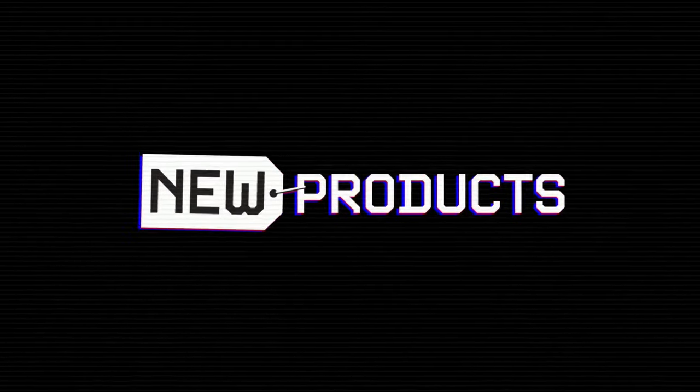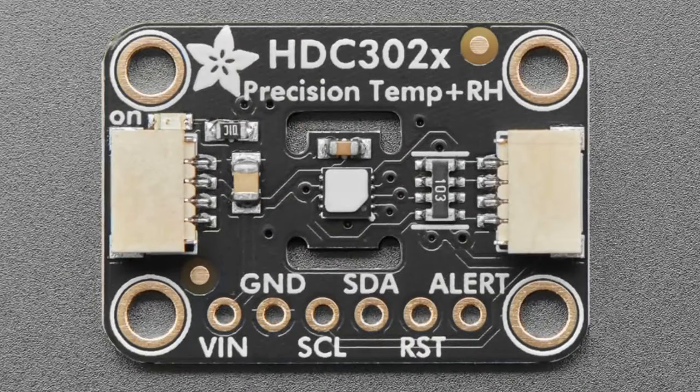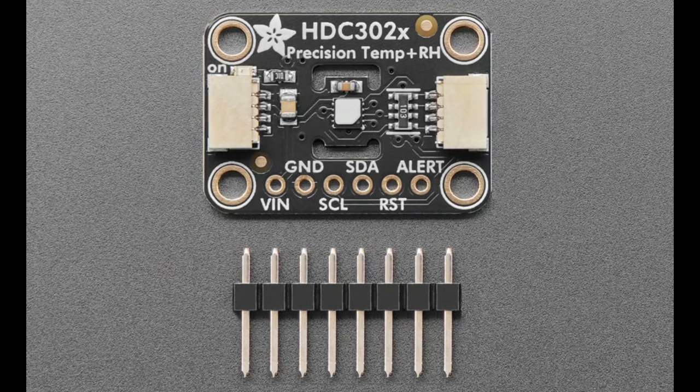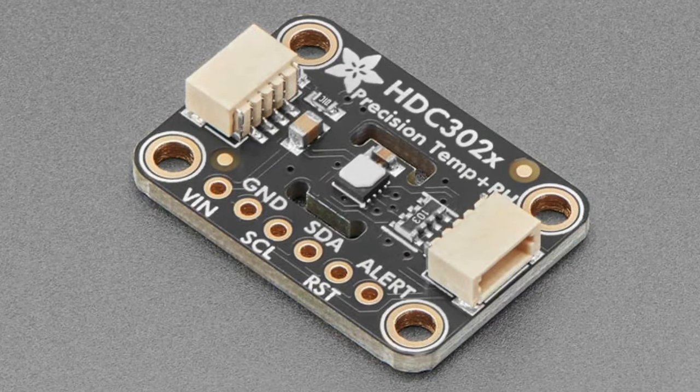We've got an update to the HDC sensor. This was the HDC3021, now it's the HDC3022 — totally code compatible, pin compatible, size compatible. The only difference is it now has a PTFE filter, that white thing on top of the sensor, which protects it. It's the same price and we think it's just better quality.